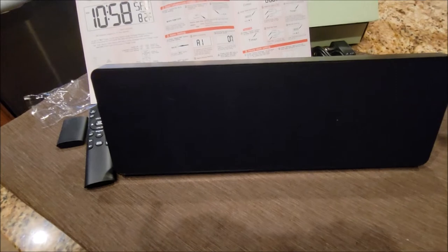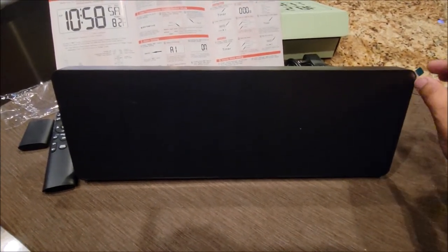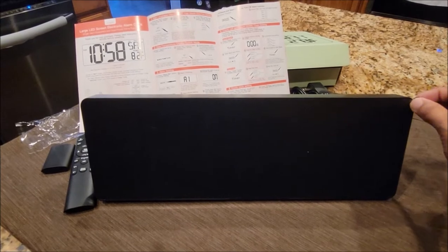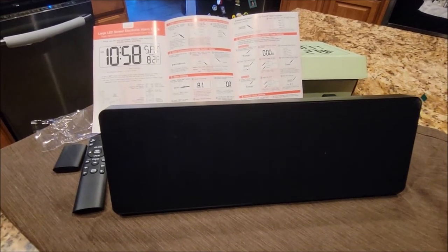It also even comes with a protective cover right here. There's a little tab here to take that little film off, just to make sure you see it clearly. This is just to protect it in the package. But let's go ahead and start it up and see how it works.